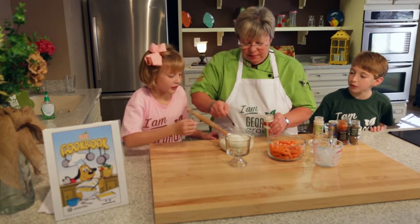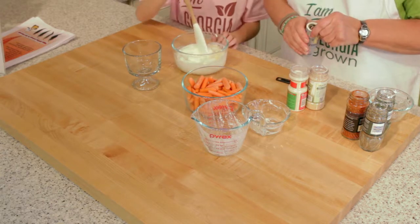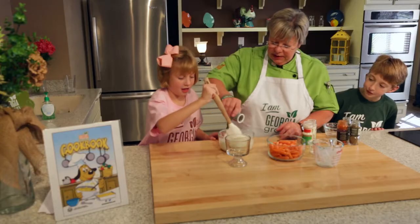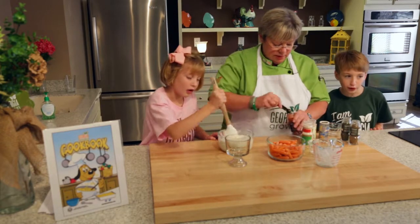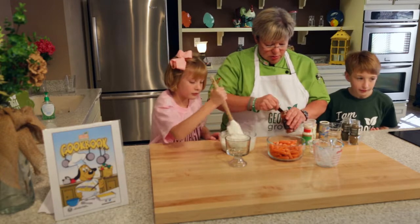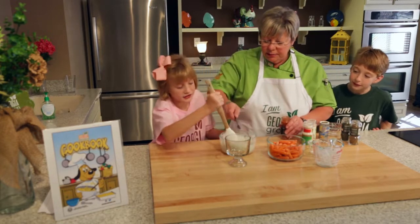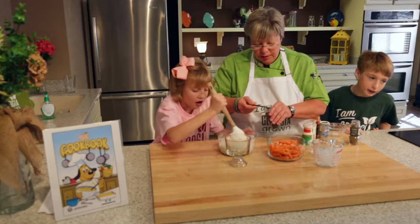Why don't you stir this for me? We'll add some garlic salt — go ahead and start stirring — and then a little bit of black pepper. You can use garlic salt, garlic powder, or fresh garlic — it's the same thing you use on garlic bread.